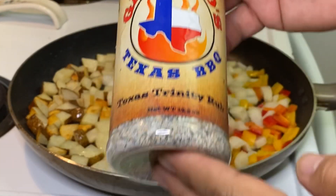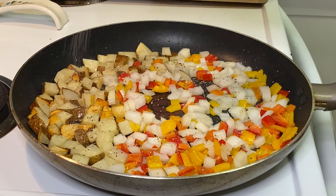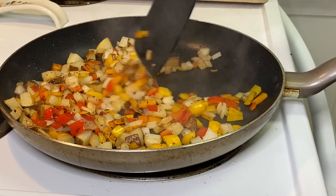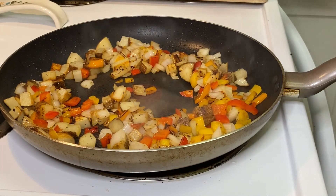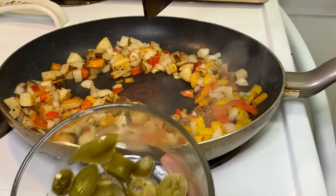Also going to add a little of that Texas Trinity — throw that in there on the veggies and taters. It's been going for a few minutes. Going to mix them up. We started cooking on the electric stove at about number seven — that's medium high — and I've now lowered it to medium.